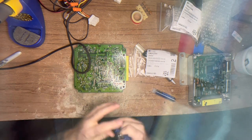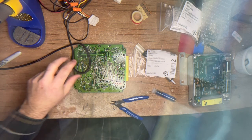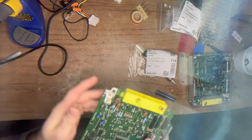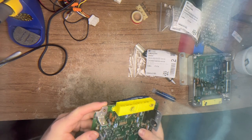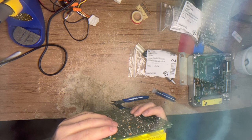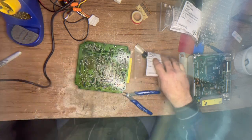Those two capacitors are not currently leaking, but they will eventually. So we're addressing stuff before it fails. The main capacitor that is the problem is going to be this big one - the 47 microfarad at 63 volts - and we're going to go ahead and rip that out now.